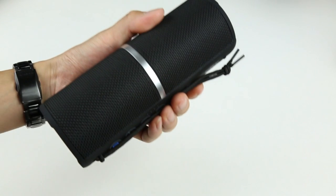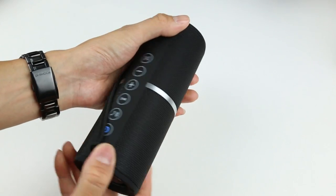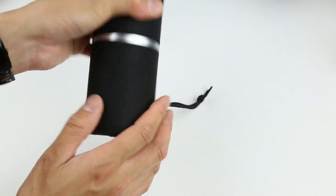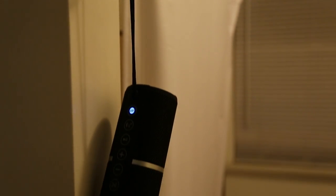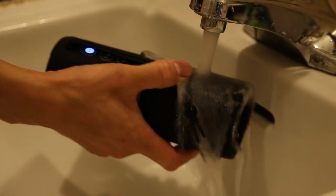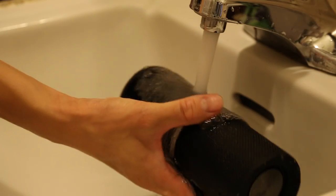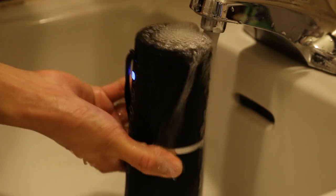As a conclusion, I really do enjoy using this SBode M400 speaker. I find myself using it in the shower all the time, and it sounds every bit as good as the JBL speakers. Right now you can get the speaker for only $69.99 on Amazon. I would certainly recommend getting it — you get a lot of functions all in one package, with very nice build quality and a high-fidelity sound signature. If you need one Bluetooth speaker as your daily driver, the SBode M400 will certainly do the job and you'll be very happy with it.